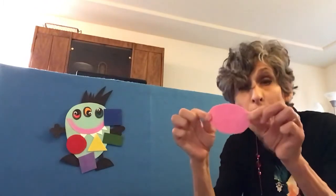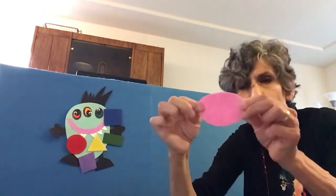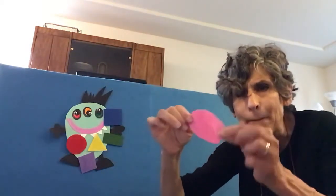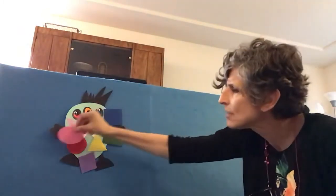Shape Monster, Shape Monster, Shape Monster, Munch, Munch, Munch. How about a pink oval for your lunch? It is a stretched out circle. It goes round and round and it doesn't end, but it is a stretched out circle.